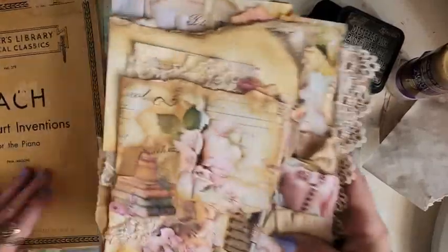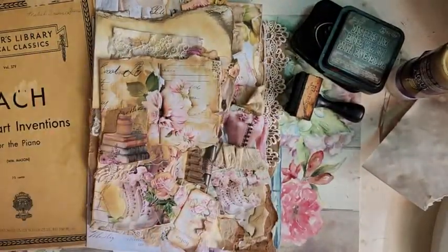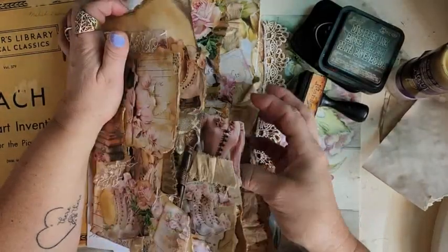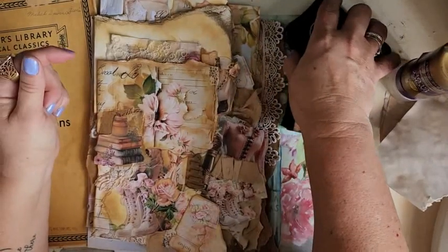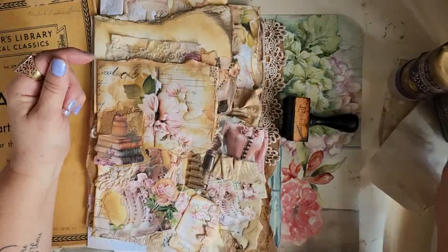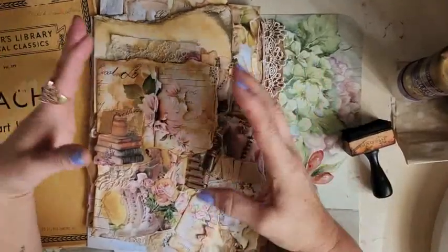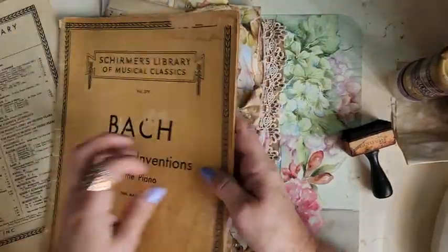I just wanted to come and work a little on this book — the grungy book. I got a lot of comments and questions on this. I'm going to make a couple of pages, and then tomorrow night, live on my channel right here, Girl on the Ridge, Maggie White will be joining me at 8 o'clock Eastern Time and we'll do a live again on grungy. She's doing some light grungy and I'm going to do these pages.